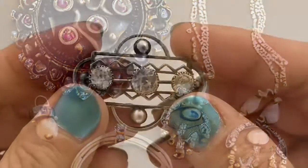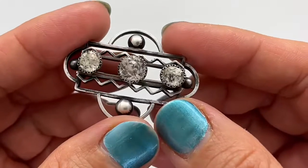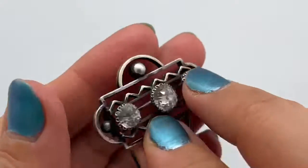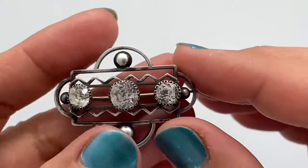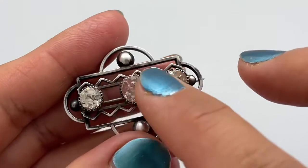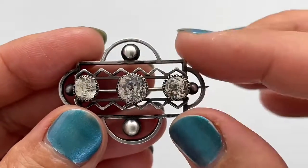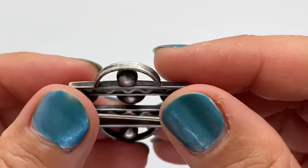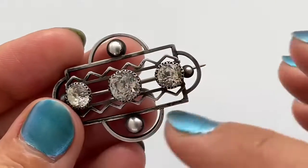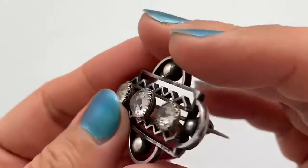Welcome to my channel where I discuss vintage and antique jewelry. Here I have an Art Deco brooch. It's got three clear paste stones, of which the two side stones are smaller than the center stone. It's got a geometric design and also this ball detail — altogether there is a lot of geometry going on, which was quite typical for the Art Deco era.